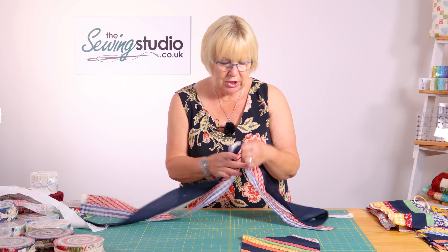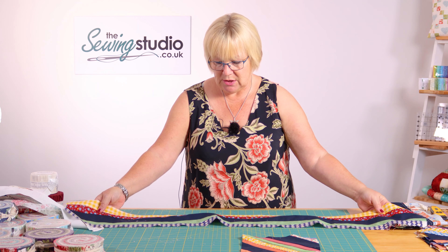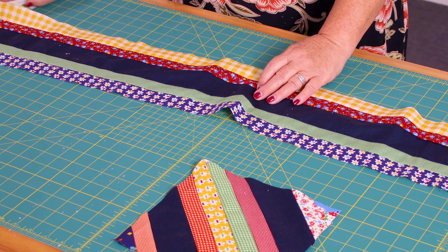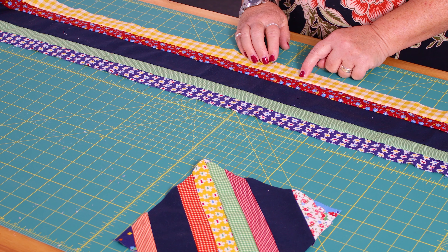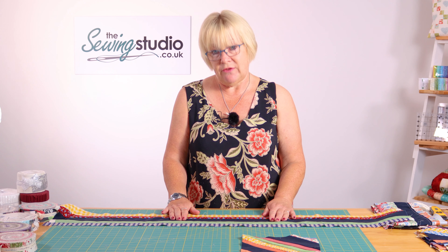Let me just show you what that looks like. So that is what it will look like — your plain strip in the middle with a honey bun strip on either side. You do that with all of your honey buns and your highlight strip, whatever you're using.